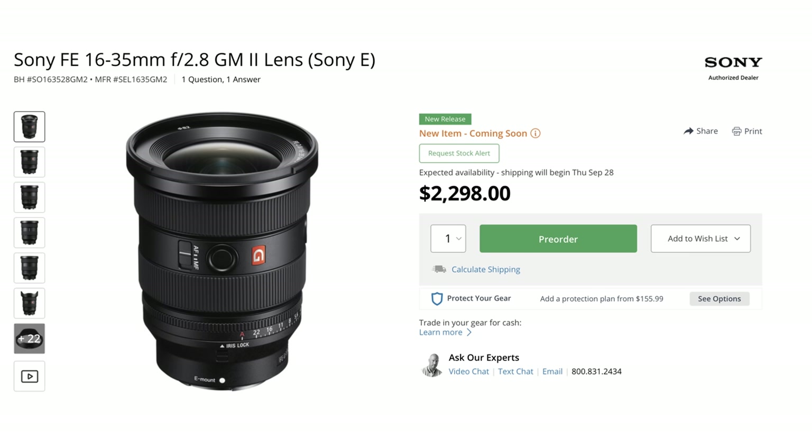Sony also released a new 16-35mm lens that's a little bit smaller than its predecessor. Not a lot of Nikon news, but it looks like the first people have actually received the Nikon 180-600mm lenses, which have been shipping from sometime last week onwards. Have you received yours yet? Have you tried it in the field? Let me know in the comments.